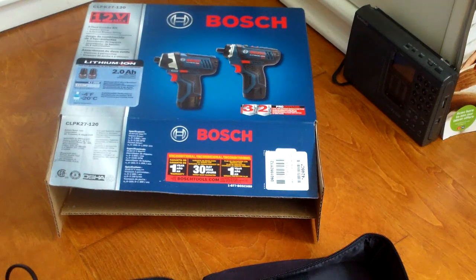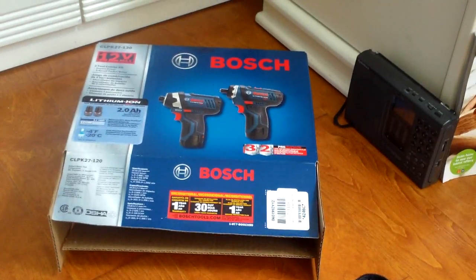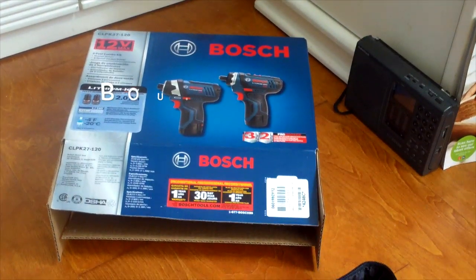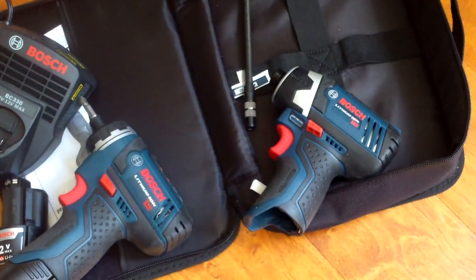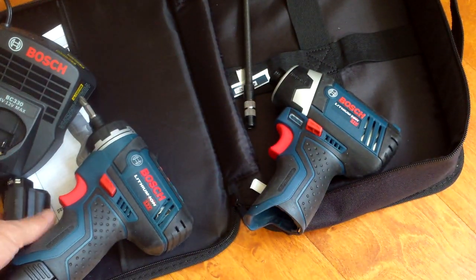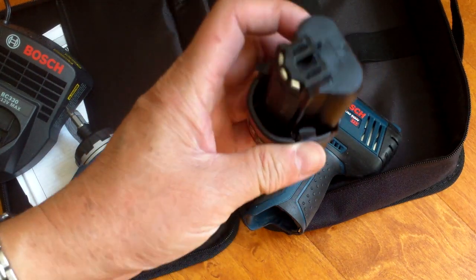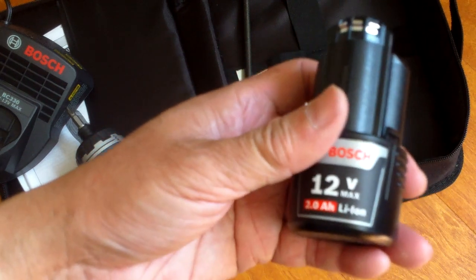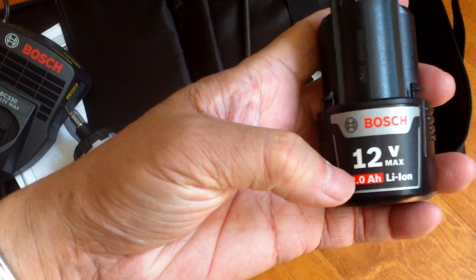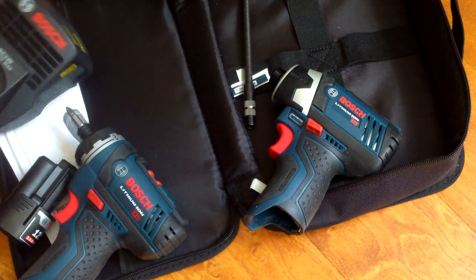This is the unboxing of my Bosch drill driver and impact driver set — PS21 for the drill driver, PS41 for the impact driver. I took it out of the box already and it comes with two battery packs. These are 18650 three-cell, two amp hour each, and of course comes with a charger.